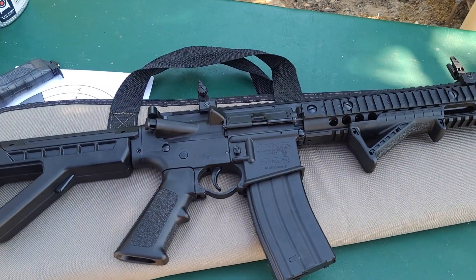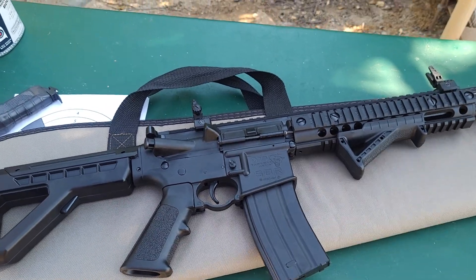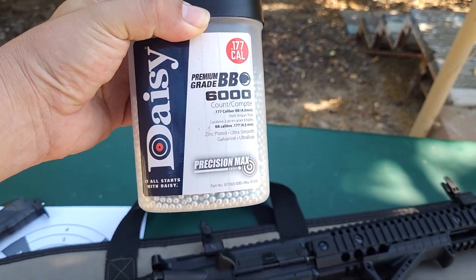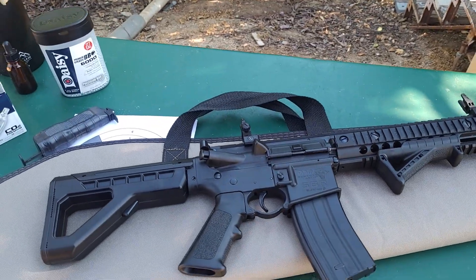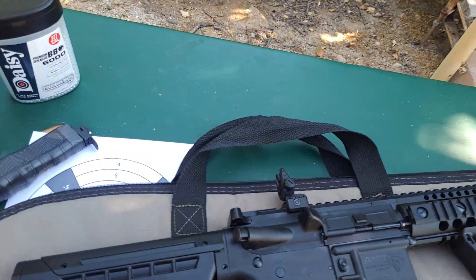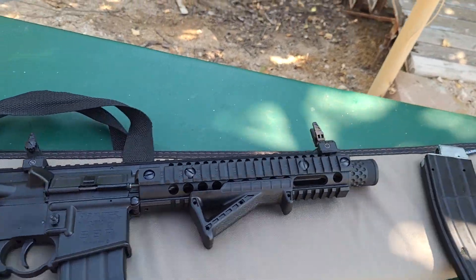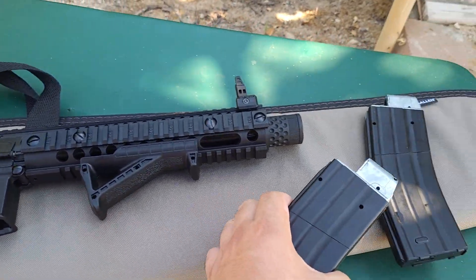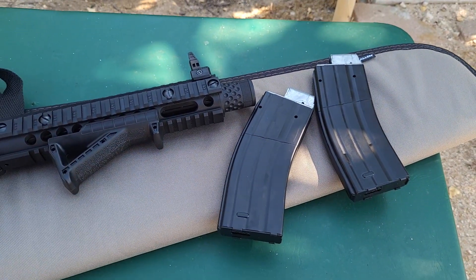This is the Crosman DPMS SBR 4.5 millimeter BB gun. It just uses normal steel BBs - the instructions say to use steel BBs so I'm using steel BBs. I'll be using 12 gram CO2 cartridges. Each magazine can hold two cartridges so you can get a lot of shots out of one mag.